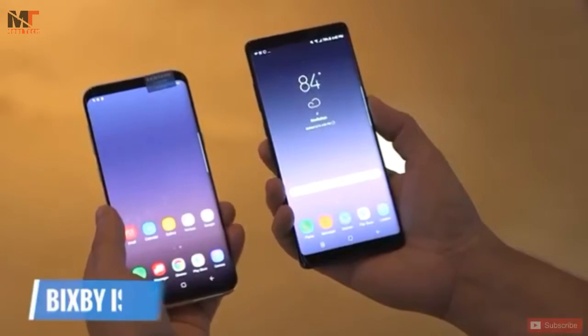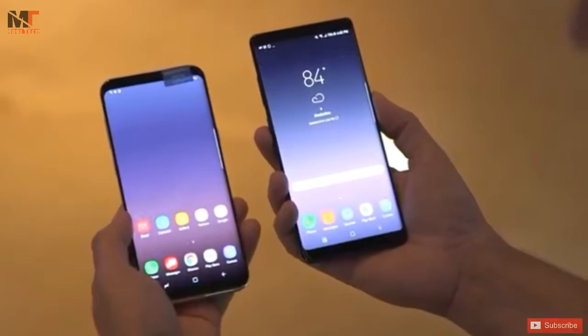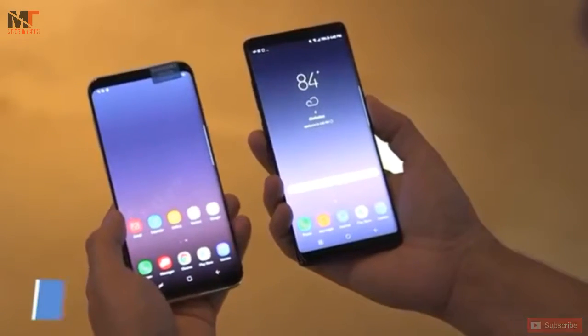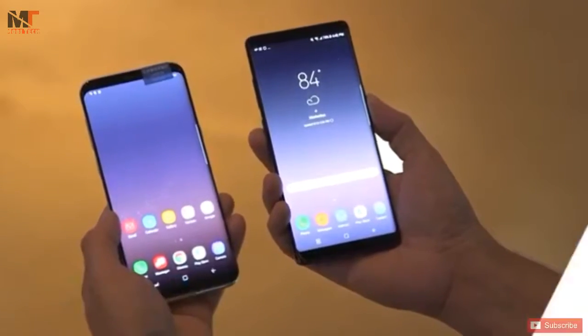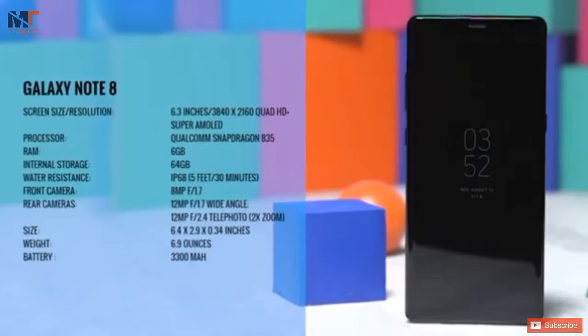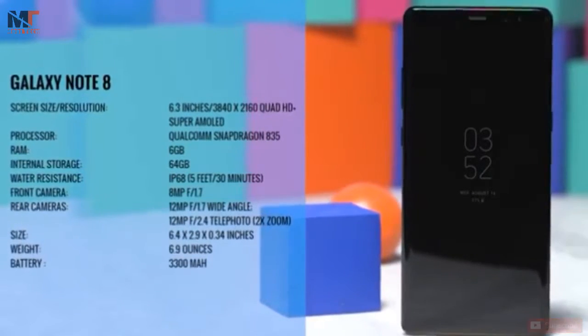The Note 8 has Bixby built-in and has a dedicated button for launching Samsung's voice assistant. Also like the S8, the Note 8 is water-resistant for up to 30 minutes in up to 5 feet of water. The Note 8 will be available on September 15th. Stay tuned for our full review.